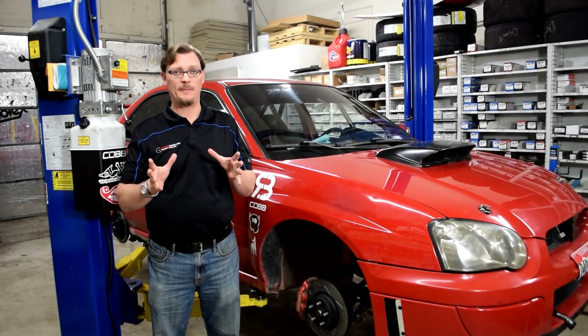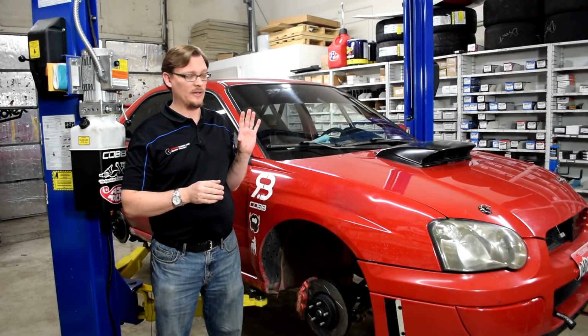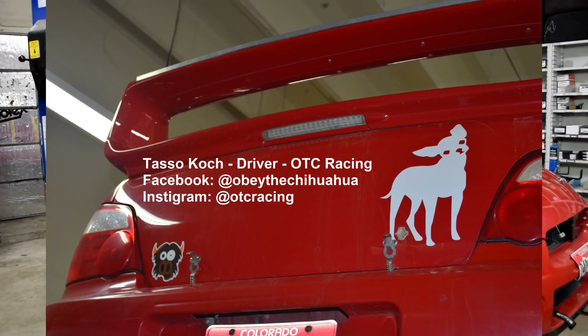All right, welcome back. We're here in the shop working on TASO's rally car from OTC Racing.